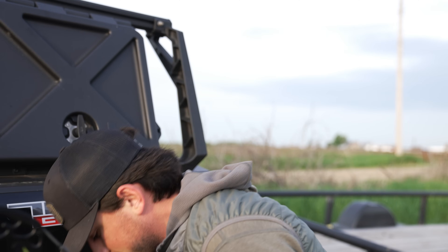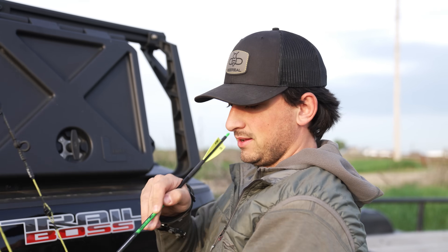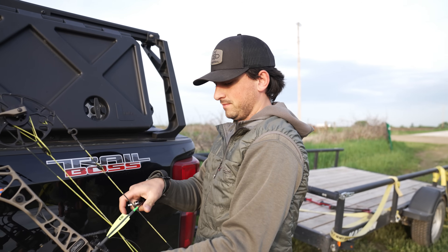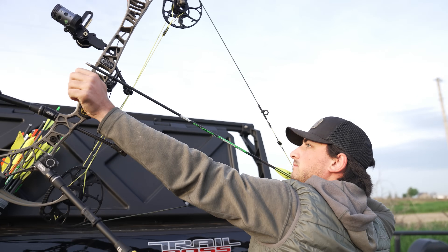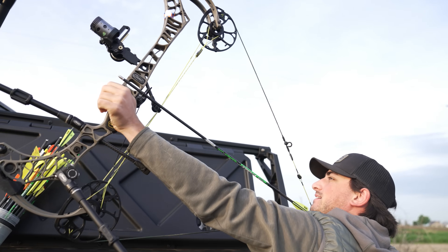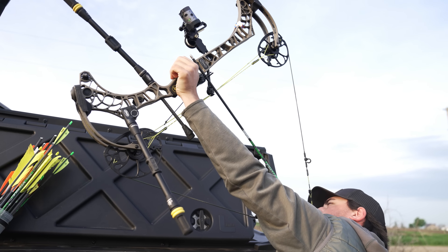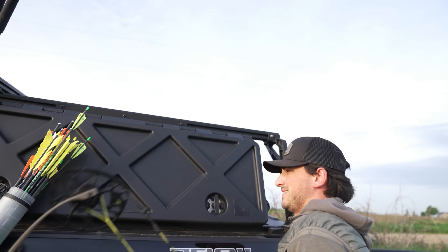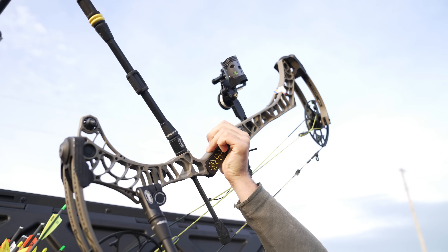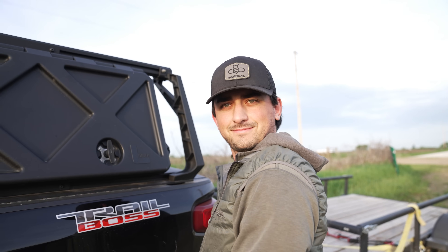I'll mark my spot and put my foot in the same spot every time. Now let's shoot a group — we'll get our neutral control group using the standard arrows we just shot. We'll go down there, mark the distance, and see what kind of distance we get. Almost just punched the release on that one — let's just do two.